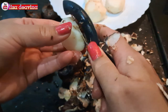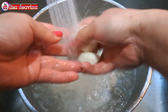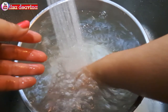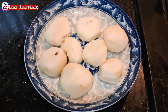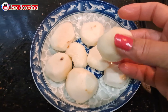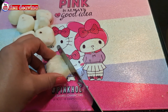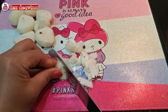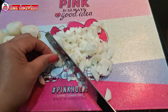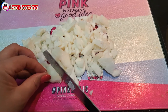Water chestnutnya kita kupas sampai bersih, lakukan satu persatu sampai water chestnutnya habis. Untuk water chestnut, banyak sedikitnya sesuai selera kita. Water chestnut ini rasanya manis dan seger. Water chestnut yang sudah kita kupas bersih dicuci dan dibilas beberapa kali sampai benar-benar bersih. Bentuknya seperti ini.